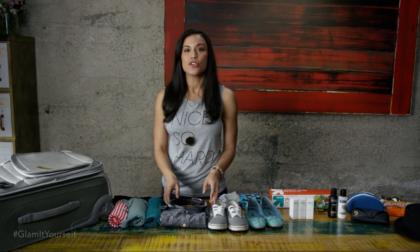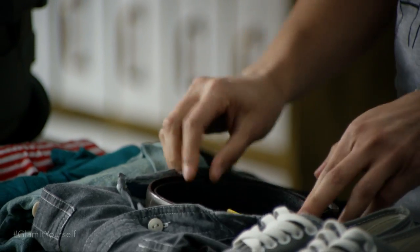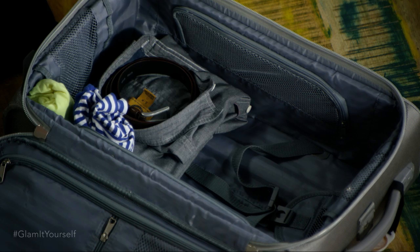The next tip is keeping your collars straight. You're going to take your cute little belt and put it into the collar. Voila. When you pile clothes on top of it, it's just going to keep the collar straight and nothing will crush it.